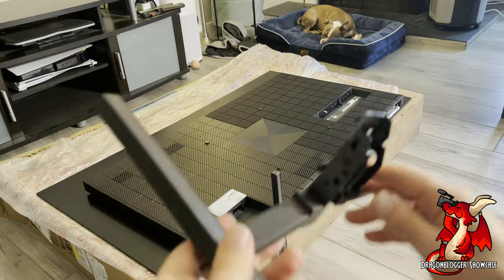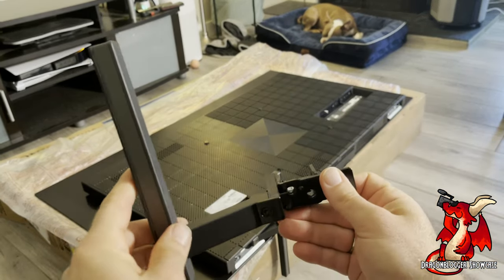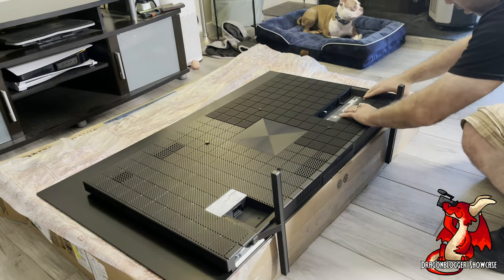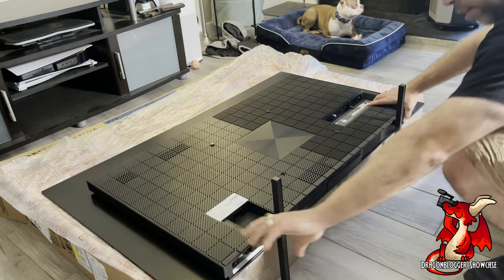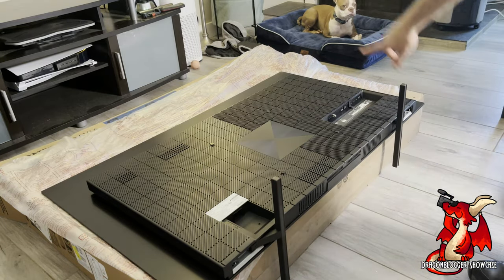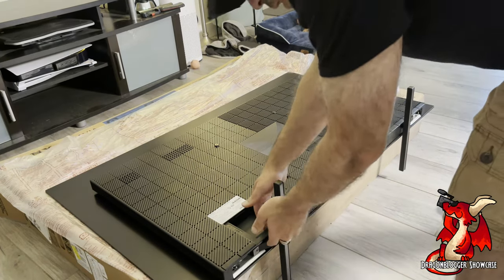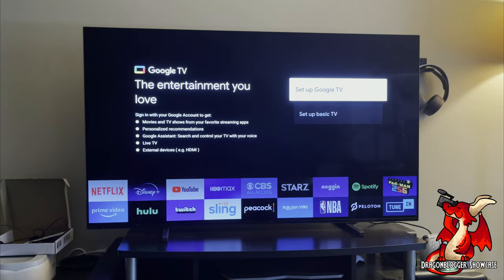The first thing I noticed was that the way the TV sits, the feet were going to be too wide. Fortunately, you can configure the feet three ways so the legs go inward instead of straight or outward, which allowed me to fit it on my entertainment center console. All you have to do is screw the brackets into the legs, slide them in, and they lock in place. The feet are now toward the center of the TV rather than out to the edges, and it fits perfectly.